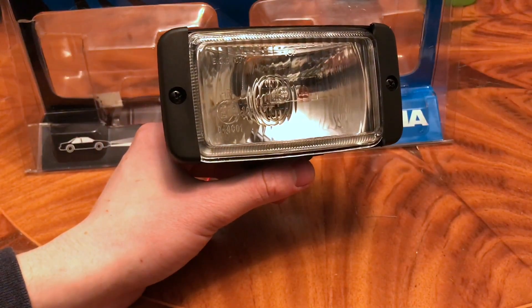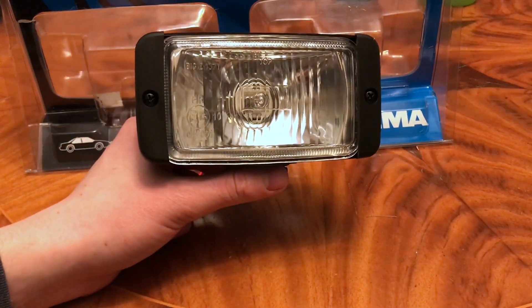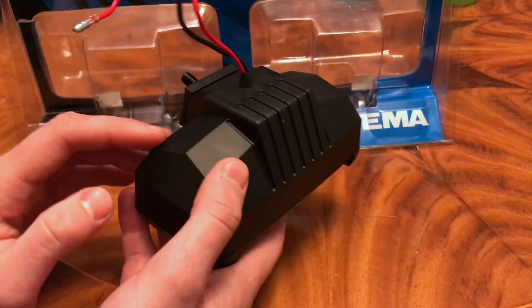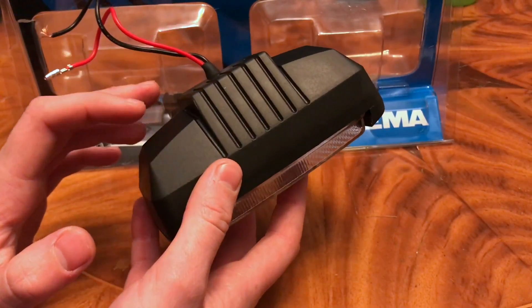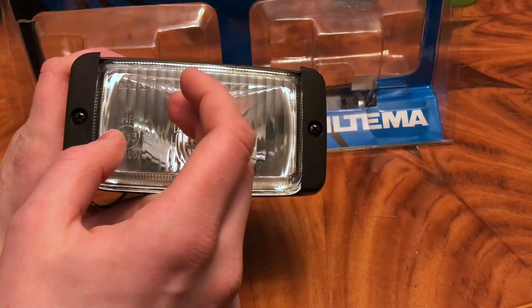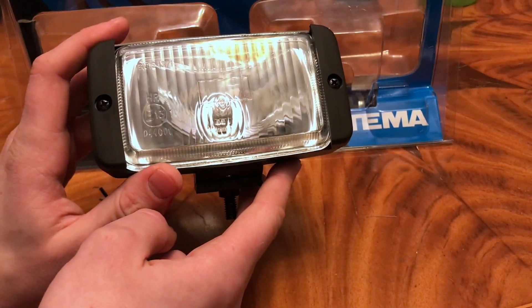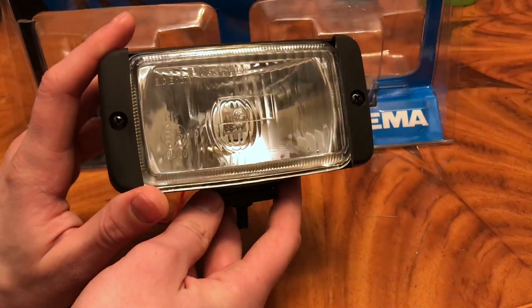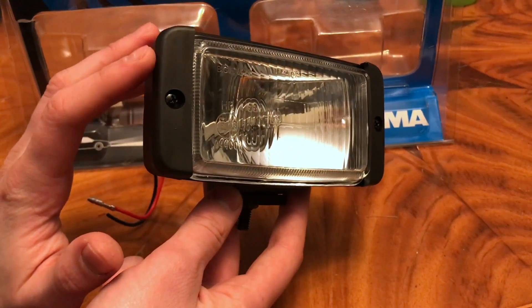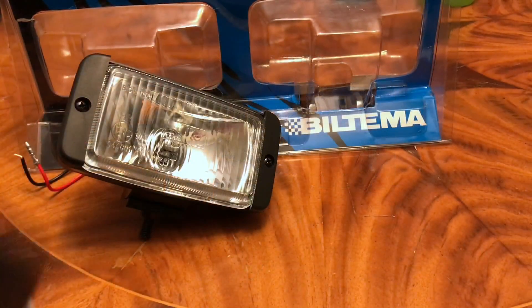Hello guys, today I went out and bought some extra lights to test H3 bulbs in. They cost around $20. The whole construction is in plastic — it's not reinforced with glass fiber or anything. The technology used with this lens on the front is also old, but it still works. You can also find these kinds of lights on eBay; a similar light would cost around $5 for one piece.